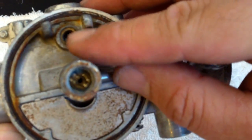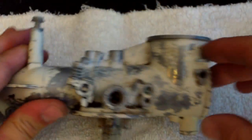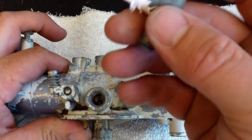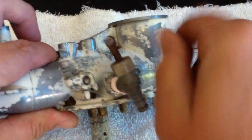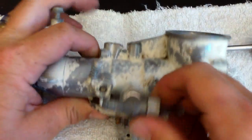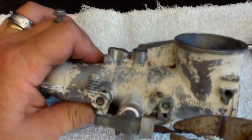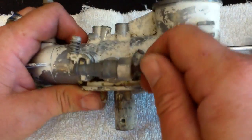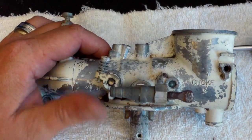This is where the needle valve is going to sit, and the float is going to sit on the bottom of it. Now, this is the fuel inlet — fuel line connects to it. And this guy actually has its own cutoff switch, which I thought was kind of neat. I put a little Teflon on there to make sure it doesn't leak. Some people say it's not good to do that — I've been doing it for years. You can see that cuts the fuel on and off. And we're going to start putting this guy on.